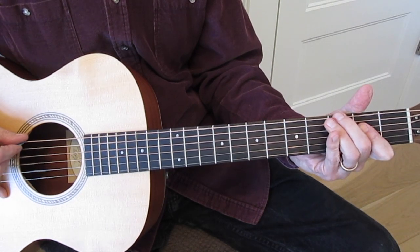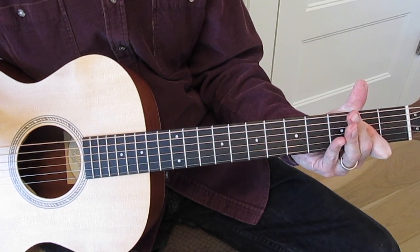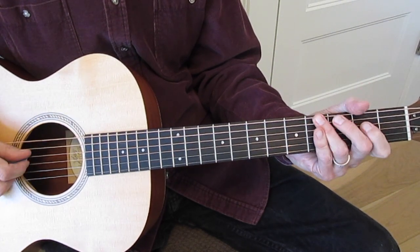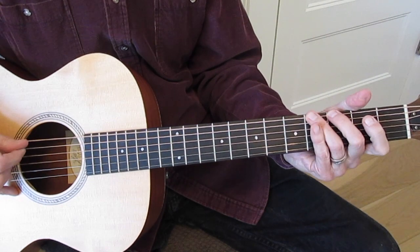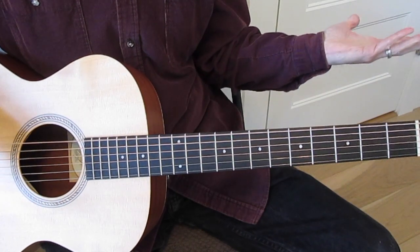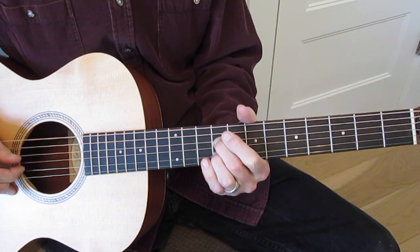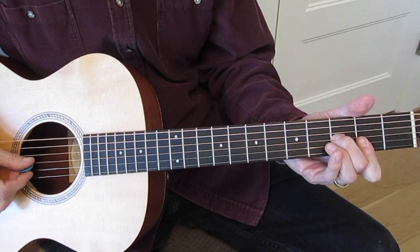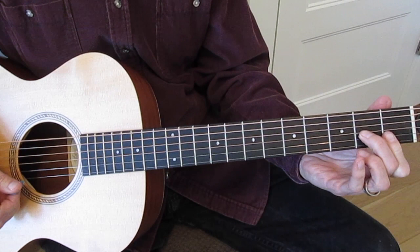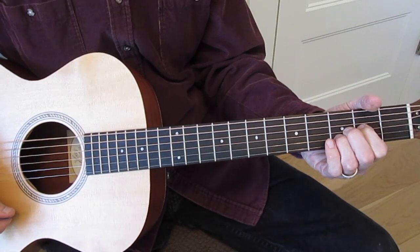I just did a similar bend and release on the 6th string, 3rd fret — which again would be going from the minor 3rd to the major 3rd in the key of E, just like we did before. Open, and you could do anything at this point that's E-related. I just slid up to the octave there at the 12th fret with that E or F shape of an E chord.